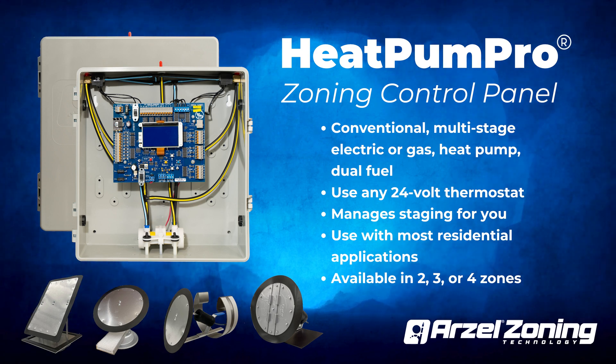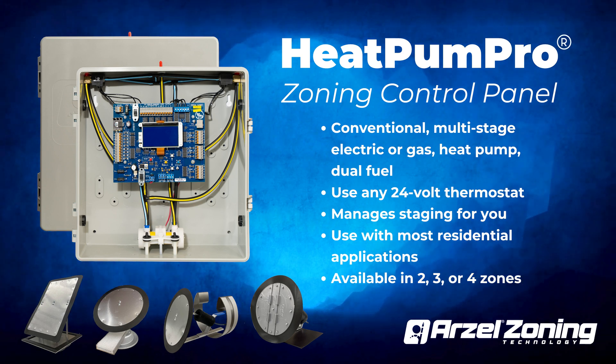Because of all the functionality built into the system, you won't have to use expensive multi-stage or heat pump thermostats. Heat Pump Pro enhances staging with a real-time reading from a sensor in the ductwork and an outdoor sensor.